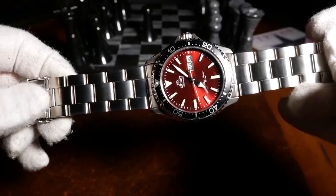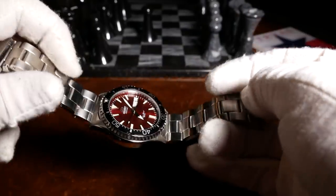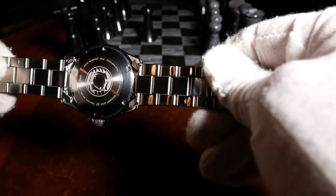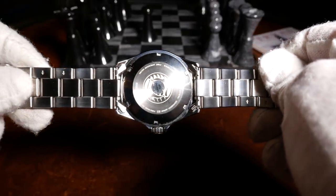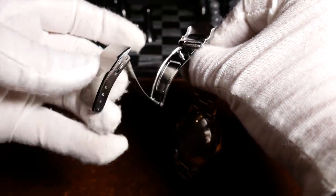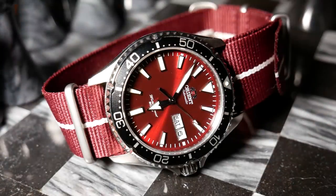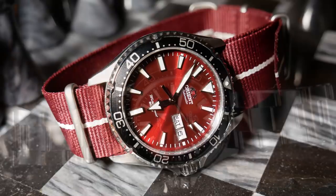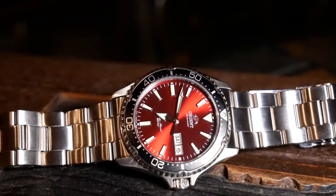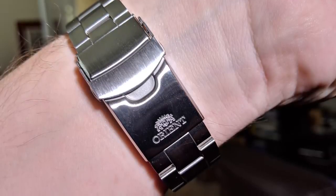As for the bracelet, it's pretty good — a solid-link stainless steel bracelet with more of a polished edge. It has nice finishing and pretty good weight, not to mention a signed push-button clasp. It may be a little loud as you move, but overall it's pretty good, and really no reason to change it unless you want a different look. I'd say it's about the same as what you get with a Mako or Ray 2, with maybe some minor design differences when it comes to the logo on the clasp.